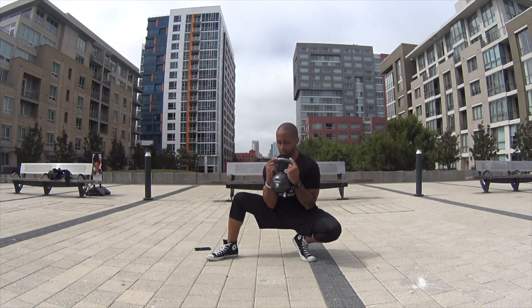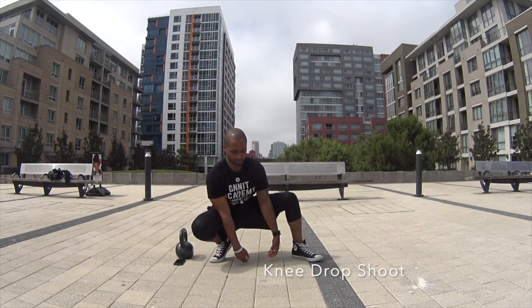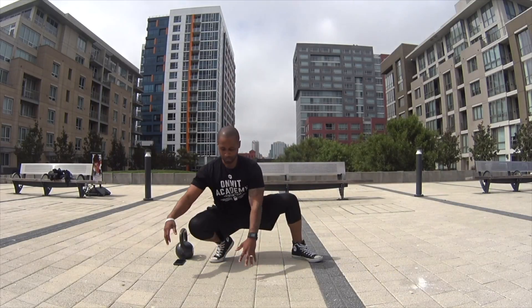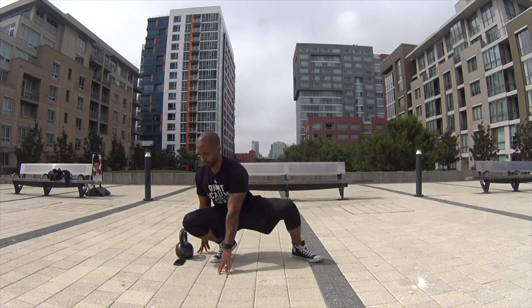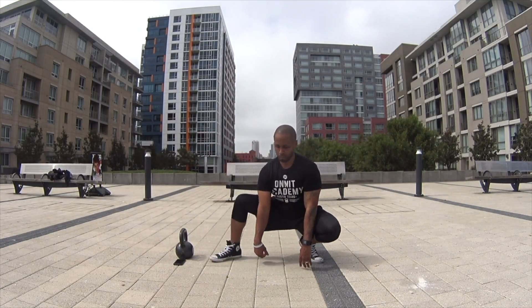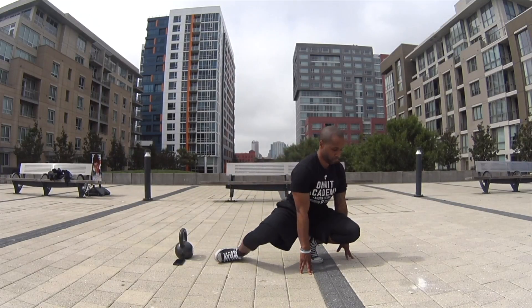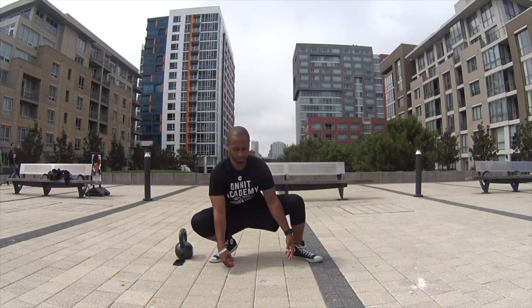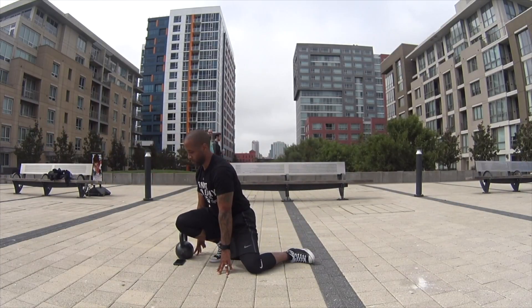And then finally, we have the knee drop. This is definitely a much more advanced motion. If you have very tight hips or you feel any pressure in the knees, you want to back off of this movement. This is a more advanced movement, so please definitely be careful and be cautious.